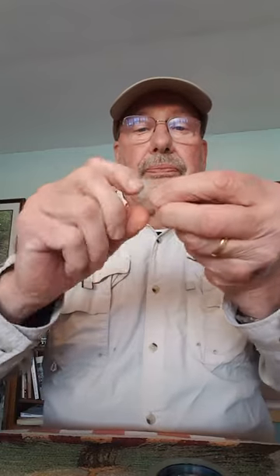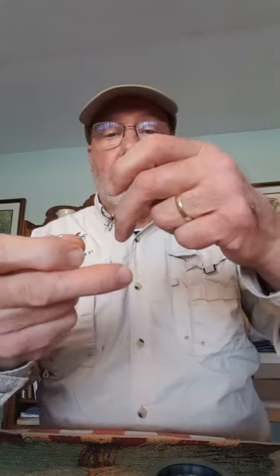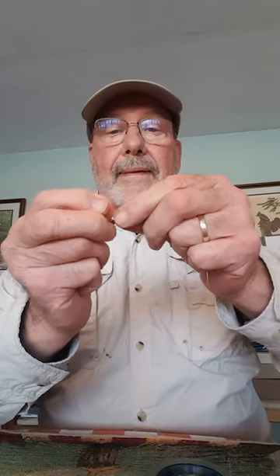Okay, here we go — tied it in the air: 1, 2, 3, 4. Now I've got this, and all I have to do is slip it over the bend of the hook of the copper john and I'll be ready to fish my dropper. Right there — there it is. It's a little hard to see with this thin line, but you can understand how I'm tying that. That makes life so much easier fishing a dropper. You can tie it on that way, but this is also a very quick, easy, and super strong knot to tie a fly on with.